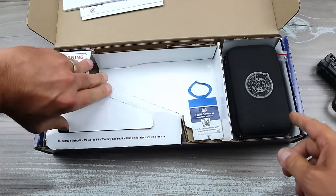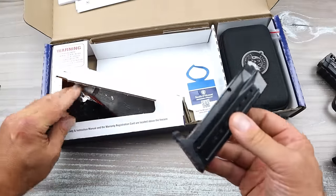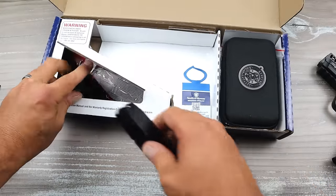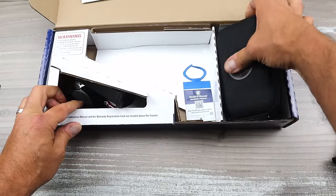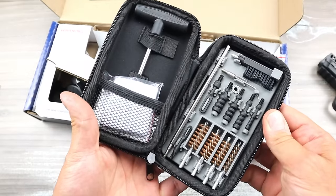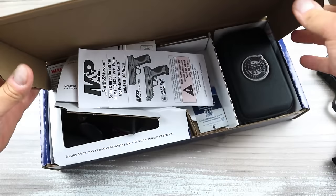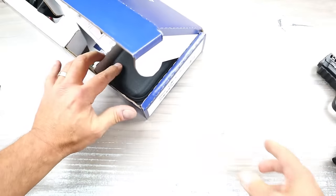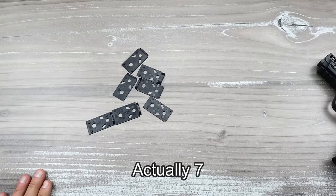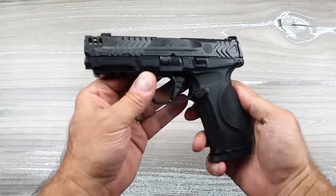What is also in the case is an additional 17-round magazine and two additional backstraps. There are two in there, and then this cleaning kit right here — I think it's a very nice touch to throw a cleaning kit in there. I like that. There's paperwork and everything else. But one thing they also offer are six different optic plates, and we're going to talk about that because that is pretty cool.